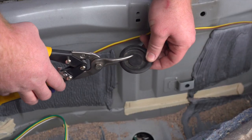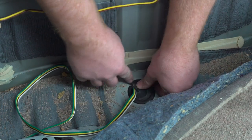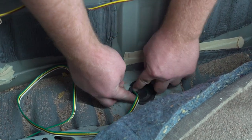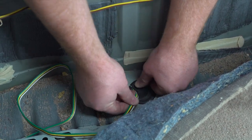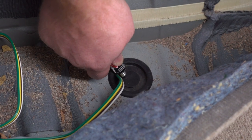Now we're going to take our grommet and cut a slit halfway through for our wire to sit in. We're going to take our wire, set it into that slit, and then reinstall our grommet. Then, to seal that slit, we're going to use some black silicone.